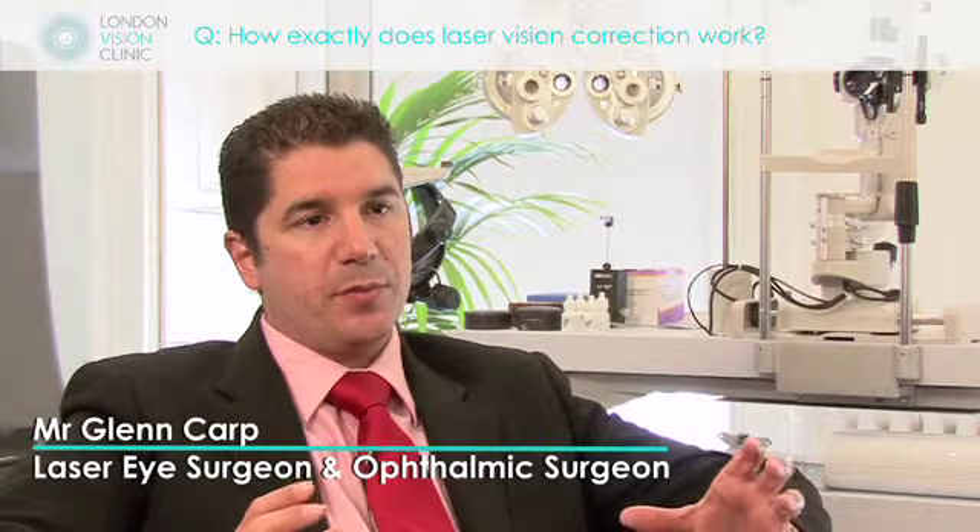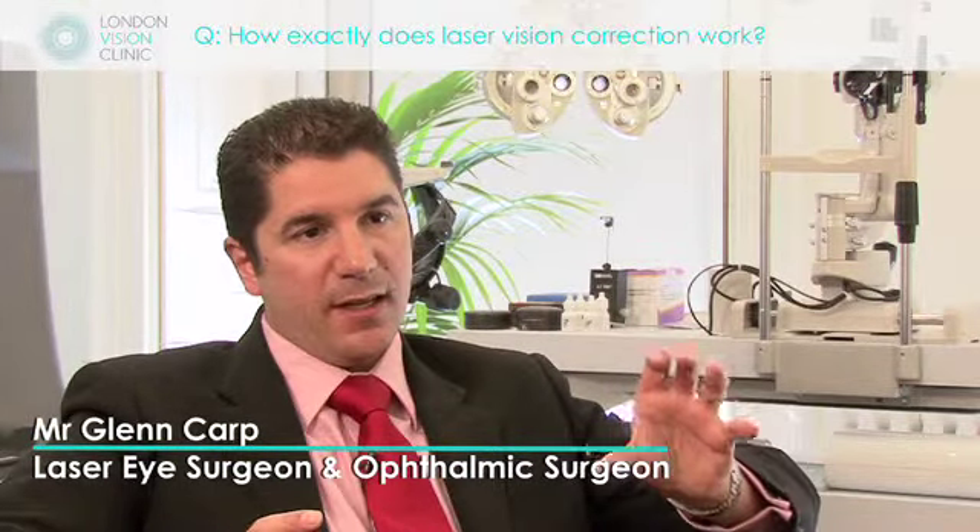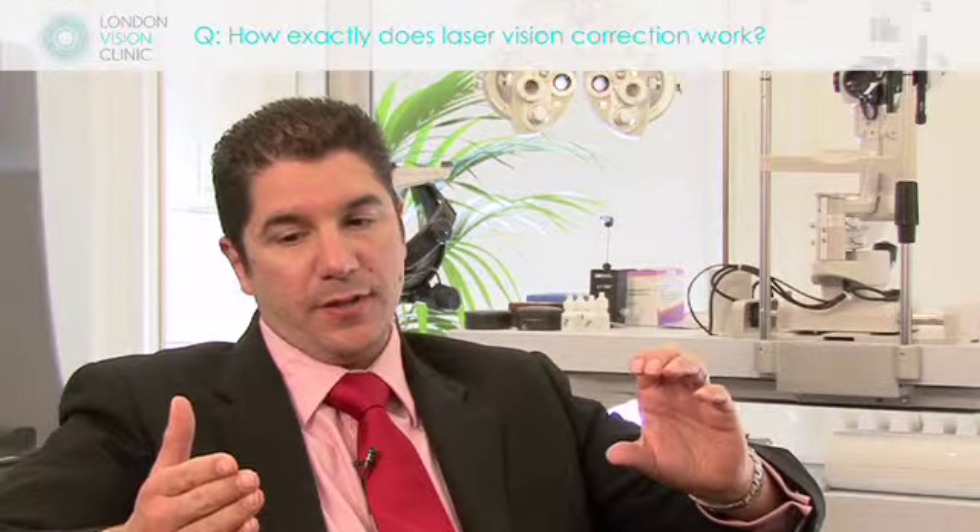Laser vision correction works on the principle whereby when light enters the eye, it's bent incorrectly to meet at a finite point at the retina.